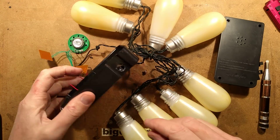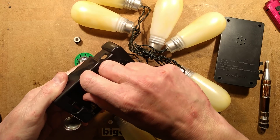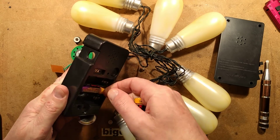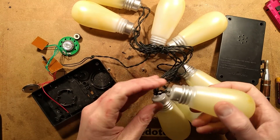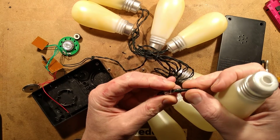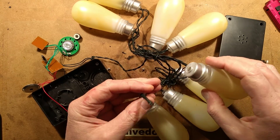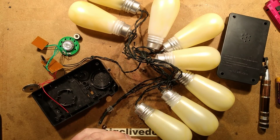So, interesting. But I have to say, quite annoying - maybe it's just because I'm not really a kid anymore. But the most appealing thing about these for me is these grommets and the LEDs. It makes me think this could be converted to just a string of interesting lights - I'm going to do that right now.